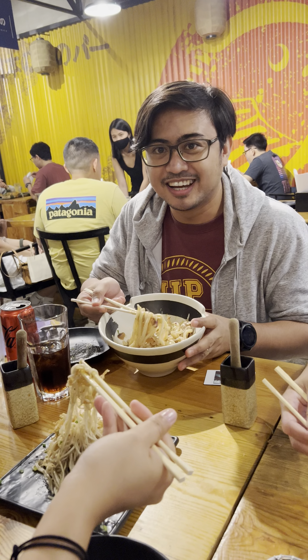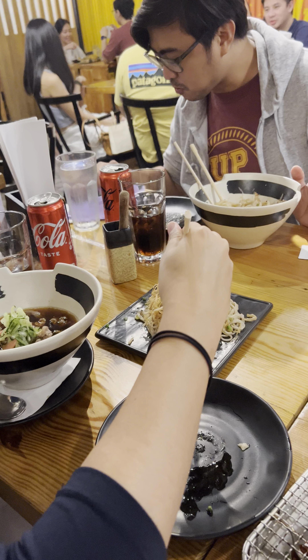Ano naman yan bro, yung kinakain mo? Pansit ka nito! Seryoso si Yam oh. Nakuha mo yun Yam, yung instructions ni Jen?